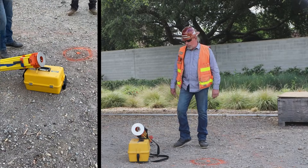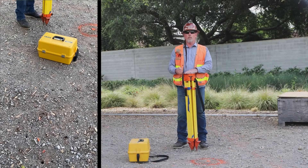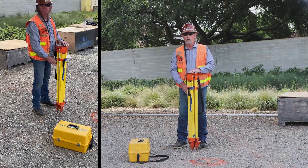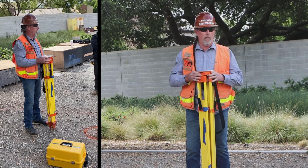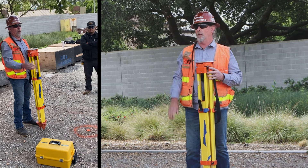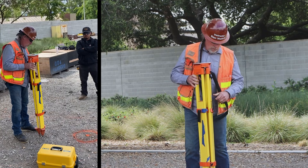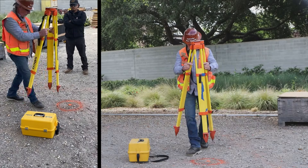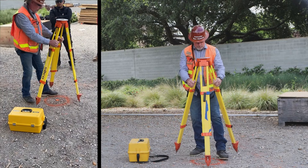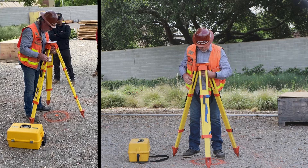We're going to start with the legs. I like to take my legs, set them together in front of me, unclamp every clamp, and bring it up to about just below chest level. Then I'll go ahead and relock the clamps. Now I can take it and put it over my survey point — put one leg down, put the other down, try to get it as close as you can.